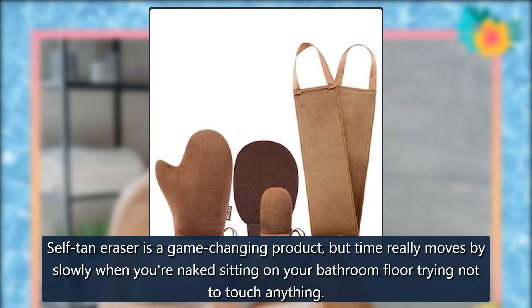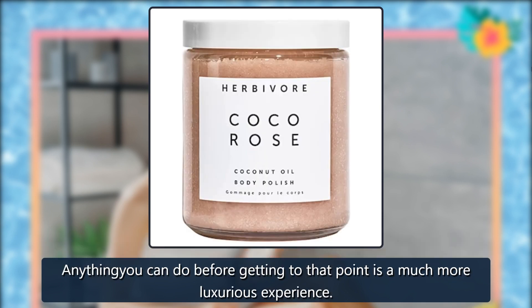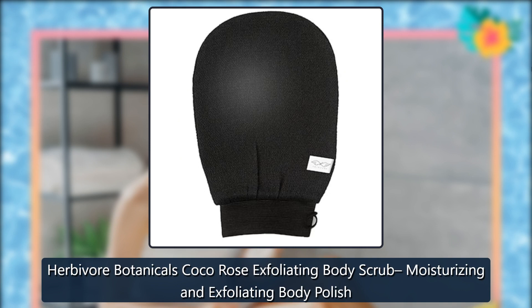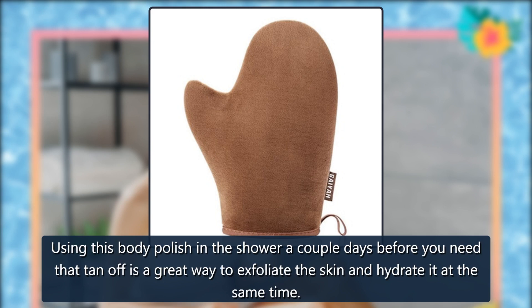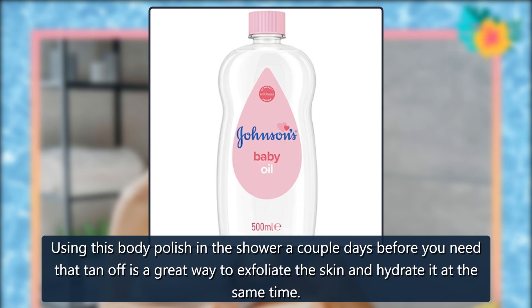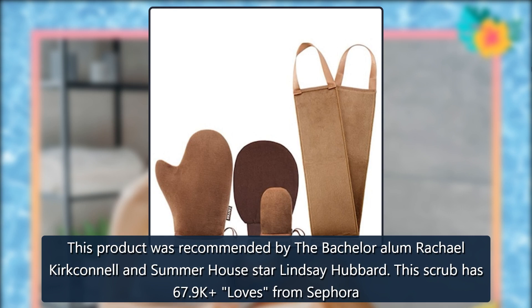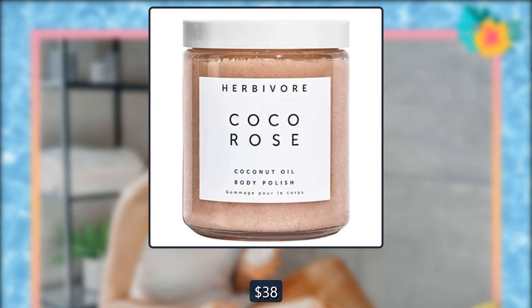Body Polish. Self-tan eraser is a game-changing product, but time moves slowly when you're naked on your bathroom floor trying not to touch anything. Anything you can do before getting to that point is a much more luxurious experience. Herbivore Botanicals Cocoa Rose Exfoliating Body Scrub — a moisturizing and exfoliating body polish. Using this in the shower a couple of days before you need that tan off is a great way to exfoliate the skin and hydrate it at the same time. This product was recommended by Bachelor alum Rachel Kirkconnell and Summer House star Lindsay Hubbard. This scrub has 67.9k loves on Sephora. $38, Amazon and $38, Sephora.